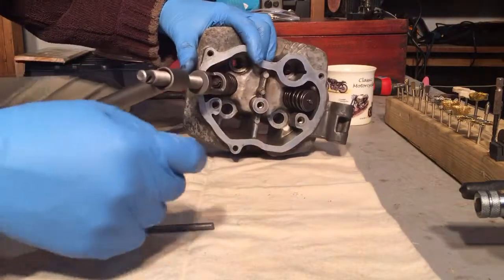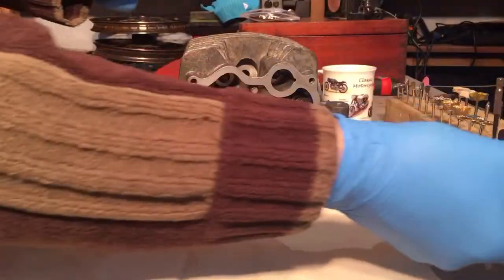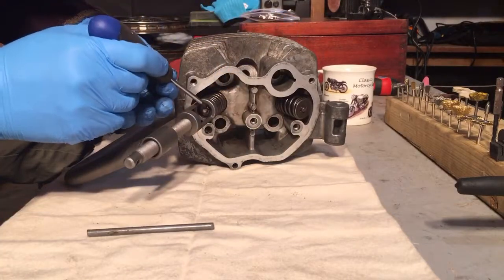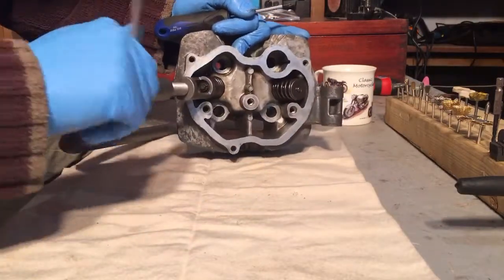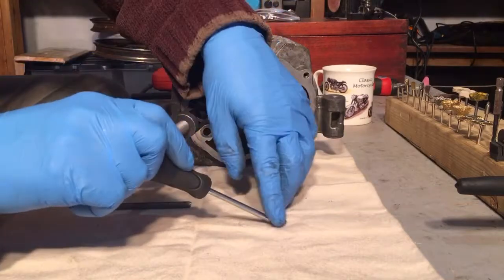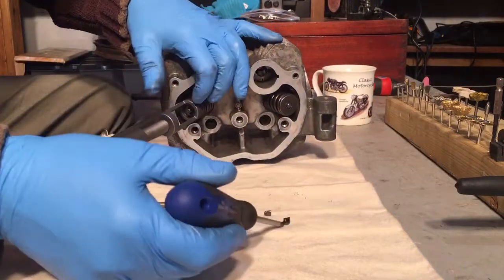Now, getting the collets out — what I find is you can use a torch with a little magnet on the end or something. Don't always have that. What we often do have is a screwdriver with a magnetic tip. We need to wind that down a little bit more. There we are — is that enough? There's one collet, and the other collet. Perfect.